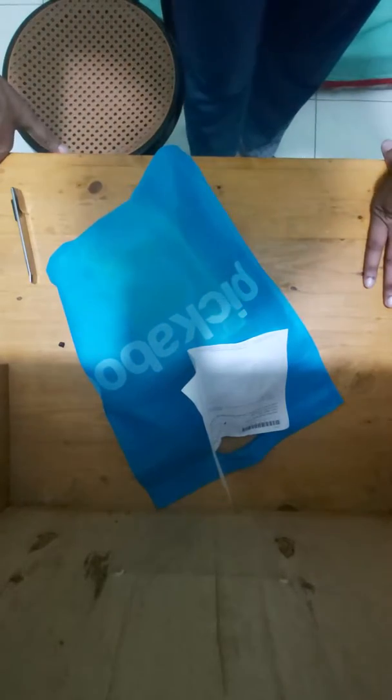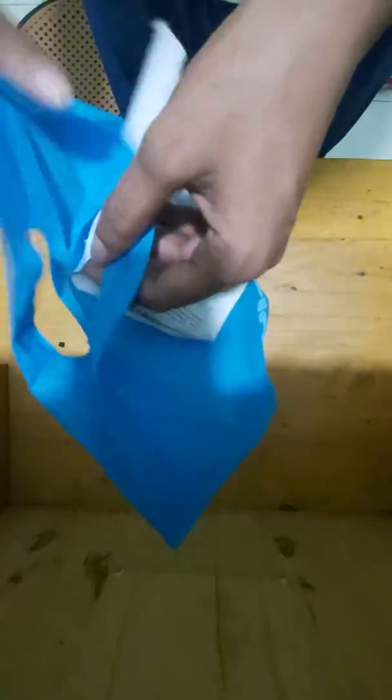Hello viewers, today I am unboxing a TTV lamp — the JoyRoom Desk Lamp CY206. I am using the offer to check out TTV.com. This is a 3-month warranty.